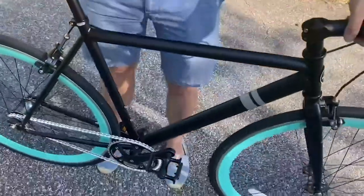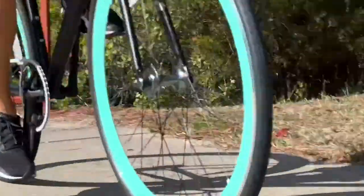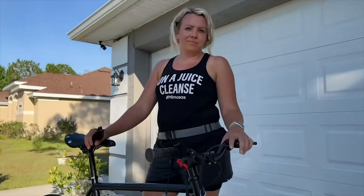Did I mention it's very lightweight. It's such a smooth and comfortable way to get to places. I enjoy taking it for rides around the neighborhood and to the beach and back. This is absolutely a lovely ride and that is my point of view.